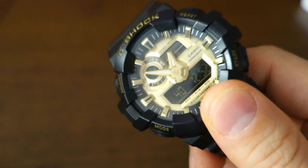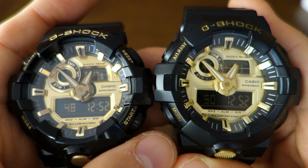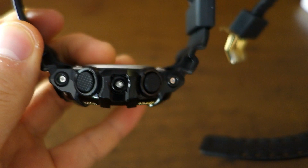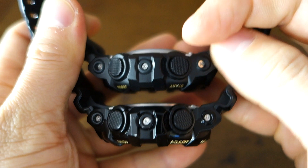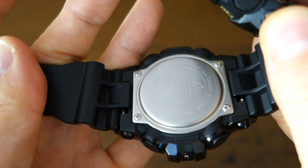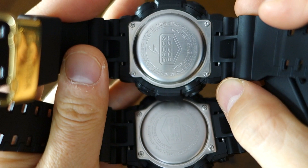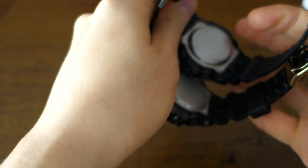Dimensions-wise, everything is identical — width, height, strap width — all exactly the same. The exception is thickness. The fake one is about one millimeter thicker at the top, due to a different case-back profile. The real case back is more flat; the fake one is more of a dome. Looking from the side you can appreciate this, though straight-on they look almost identical. The domed case back is one of the more immediately noticeable physical differences.